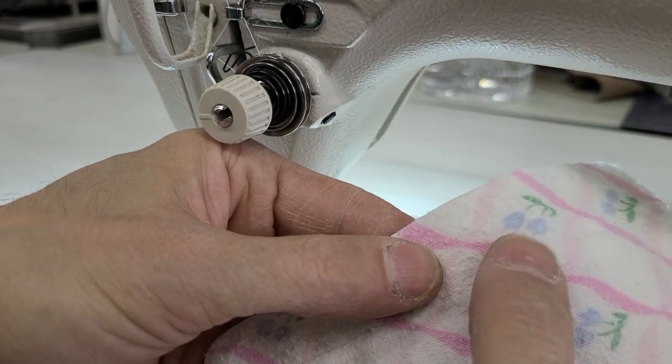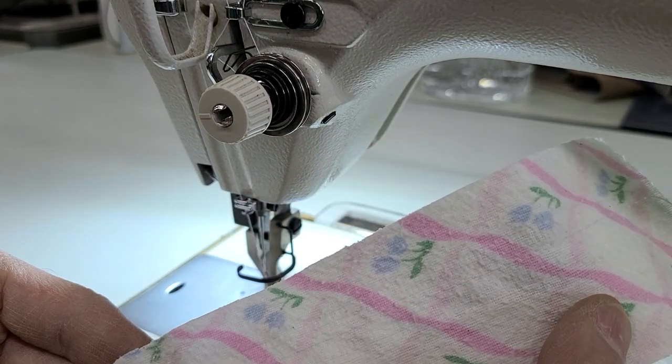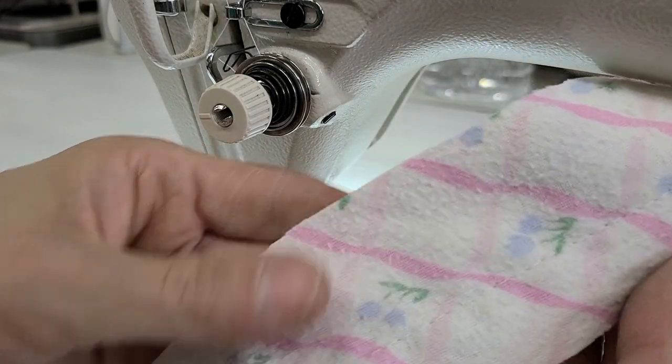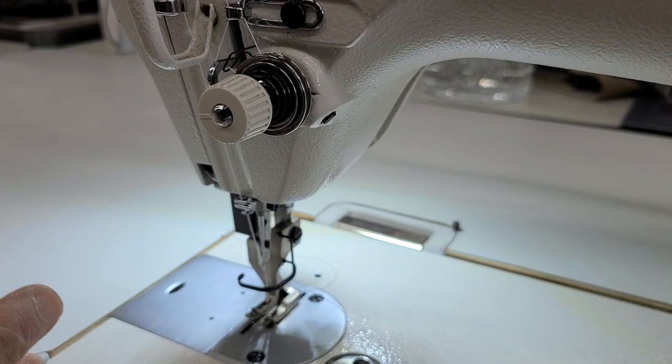My stitch is actually right here — sort of hard to see, but you can see it's laying fairly flat. And that's the back. So you saw the adjustments I made; it's not the easiest thing to do, it'll take some fiddling.